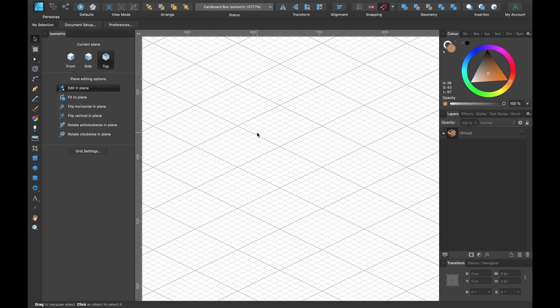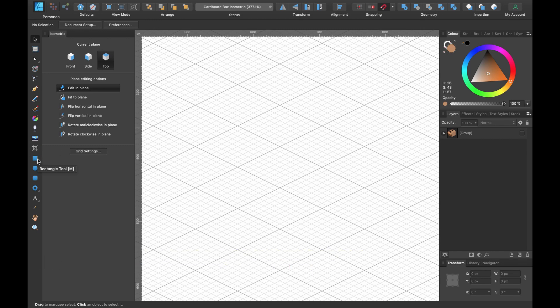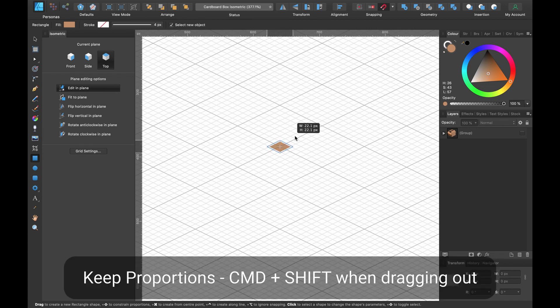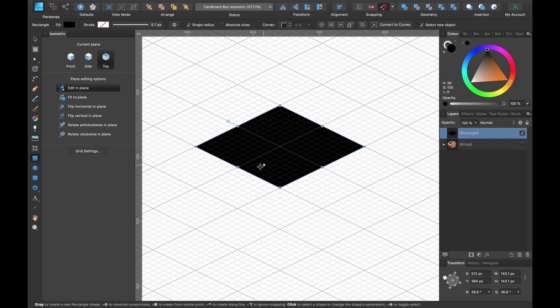I'm going to quickly draw out a cube shape — if you want to know how to do that you can check out some of my other videos. I'm snapping to the center here and I'm going to make it cover four of these big squares, because we're going to use this for measuring what we're going to do with the lid. Click in the center, then Command and Shift to drag out and keep the proportions.